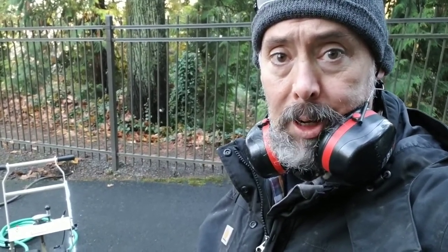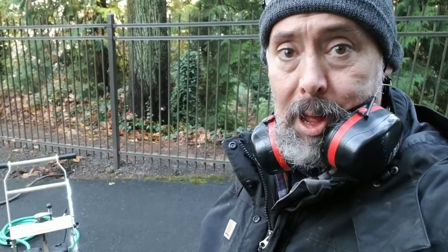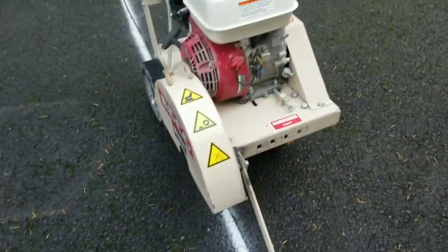When you're using dangerous equipment that makes a lot of noise, you want to protect your hearing and your eyes. It's good to get in the habit of wearing steel-toed boots whenever you're doing any kind of work with tools, and I'm using rain gear because it's going to get pretty sloppy.